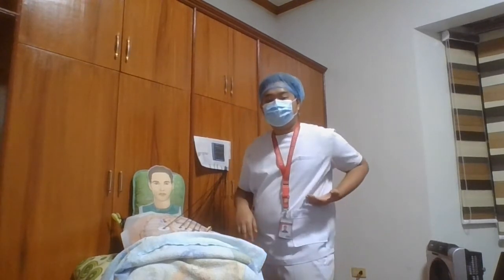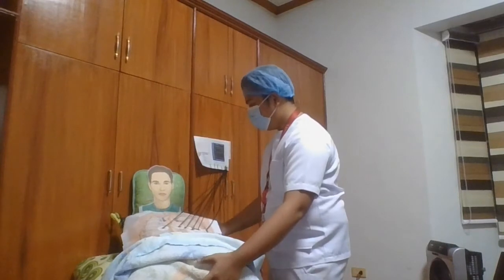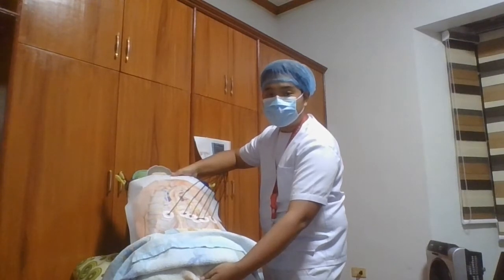V6 is placed more on the side of the patient. So that is our ECG placement.